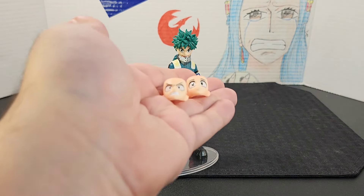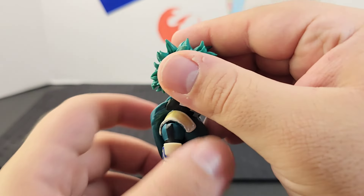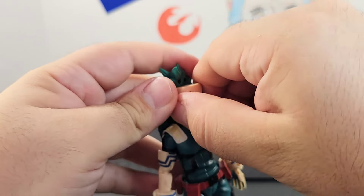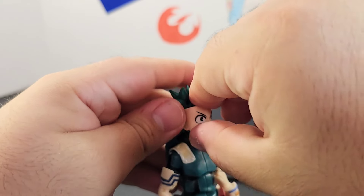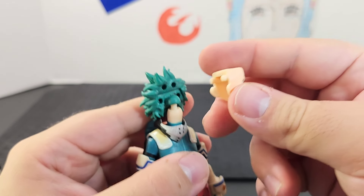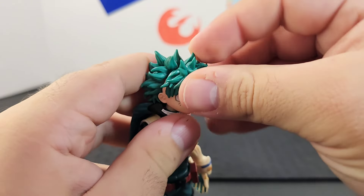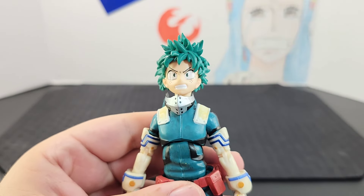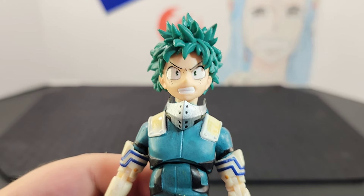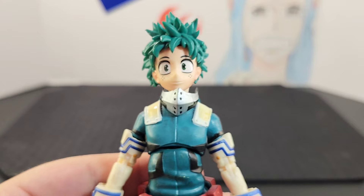He comes with two faceplates — an angry expression and a smiling expression. To swap faceplates, just like with Itadori, you take off the hairline — similar to an SH Figuarts figure. After removing the hairline, you shimmy off the faceplate and place the other one on top, then put the pegs back in position with the hairline. I love the amount of detail in these faceplates — it really brings out the character design we've seen throughout the anime and manga.